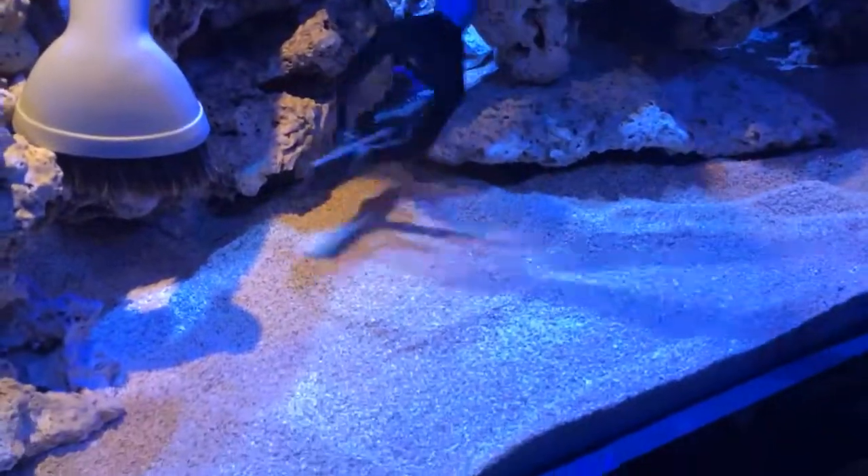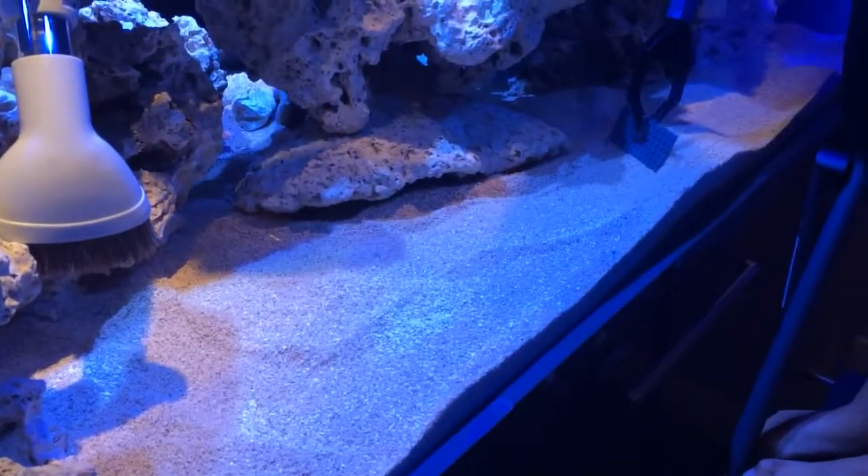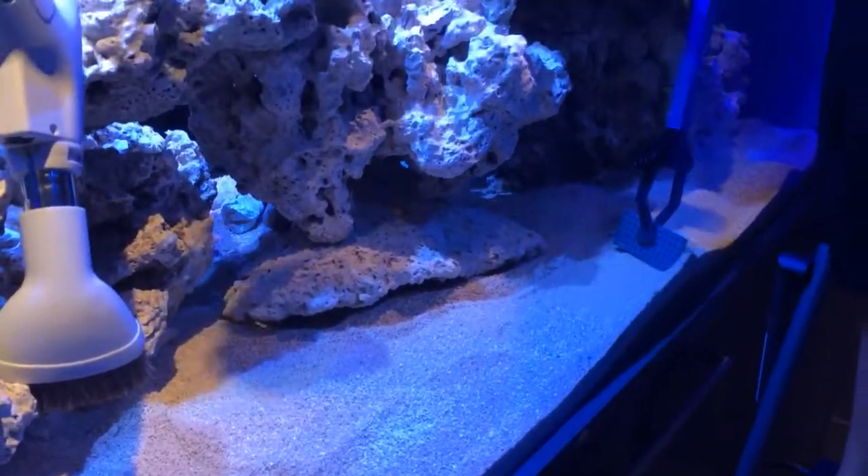This stuff, the tank's deep enough that it's not going to float around from the power heads. Anyway, that's another update for you.